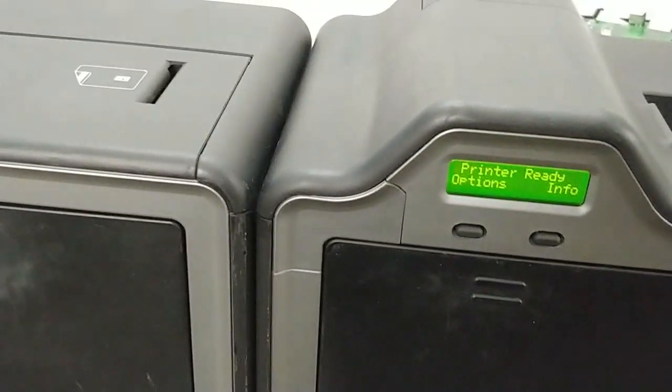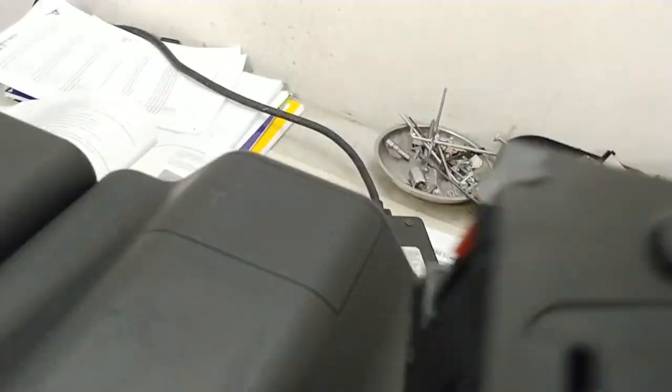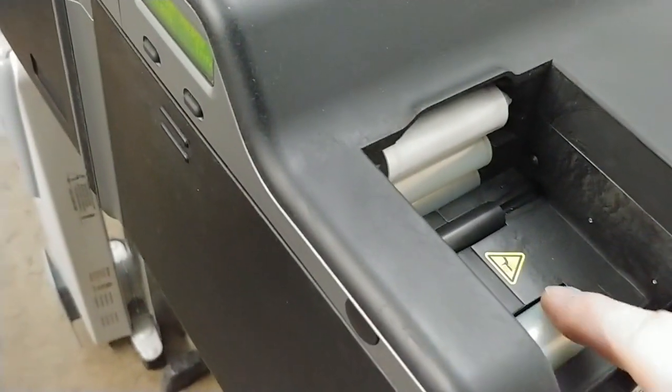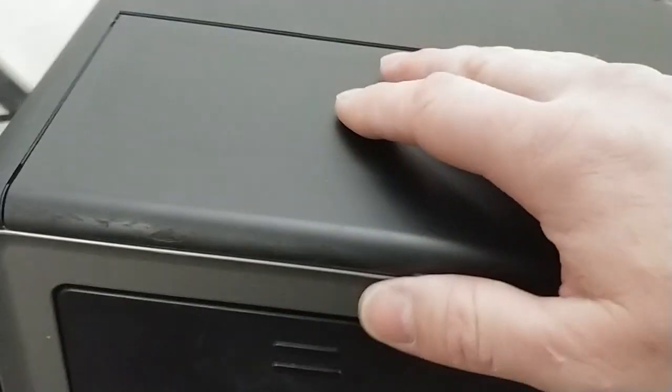In this video we're going to cover sending a test card without using the input cassette so that we can test the various motors that would drive a card in, to see why your printer is not feeding. This is an HTP 5000 with a large flipper.